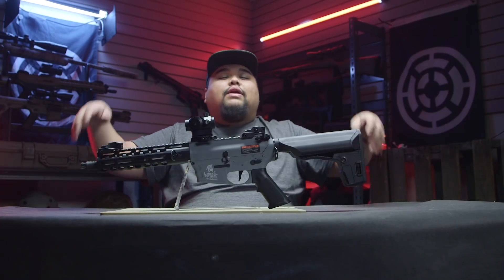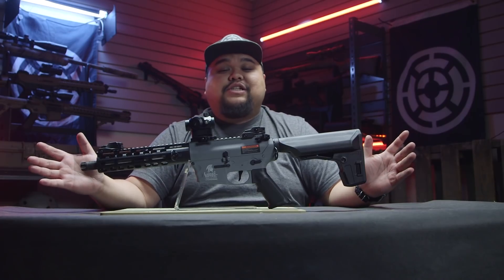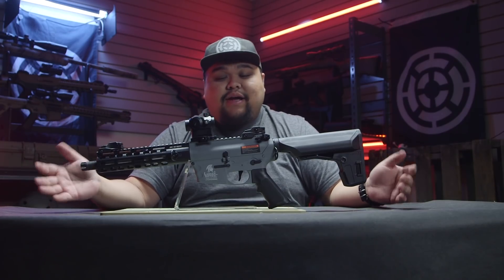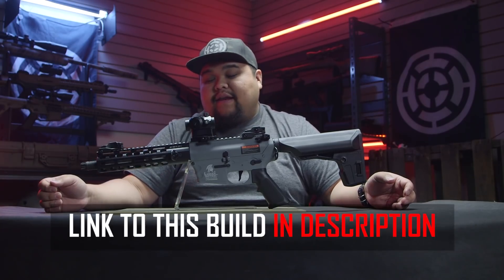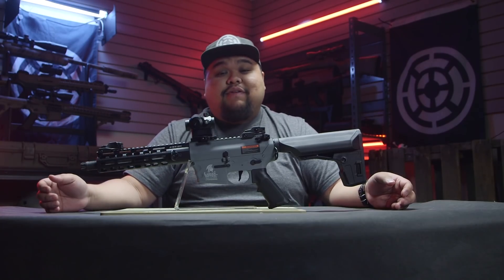For those of you who love supporting the channel and Airsoft GI, this gun is actually going to be sold as a custom gun. I'm going to have the tech go through it to give it the once-over and make sure it's perfect. Stay tuned on the website. Let's go give it a test fire.